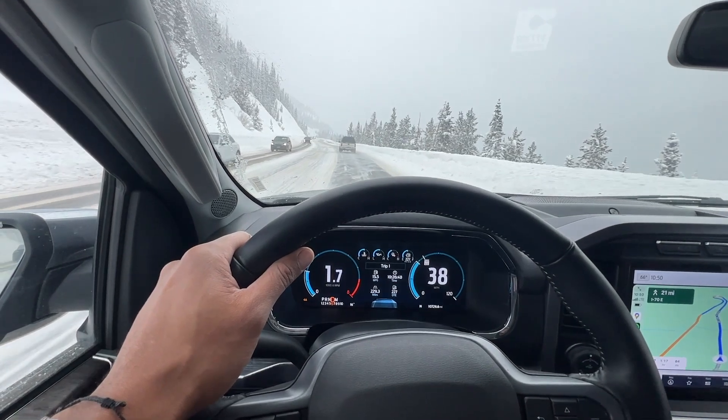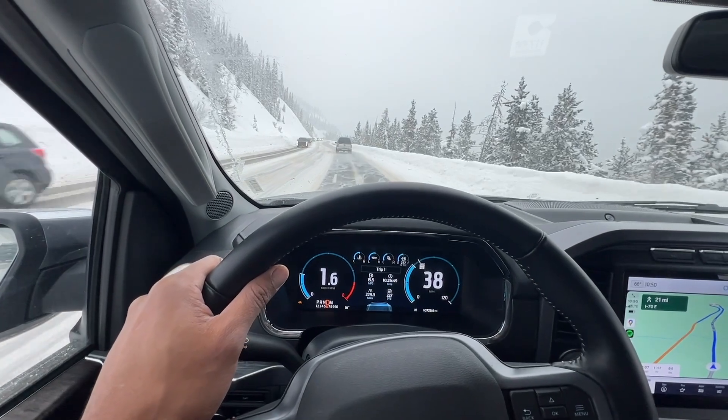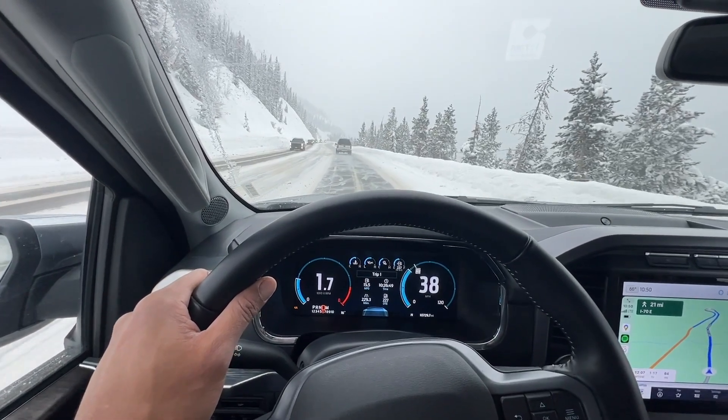Brake early and gradually. Start braking well before stops and apply the brakes gently to prevent skidding. If your pickup has ABS, maintain steady pressure during braking.